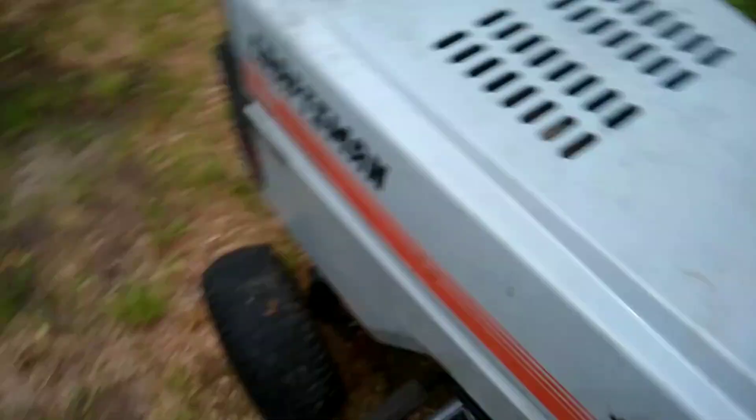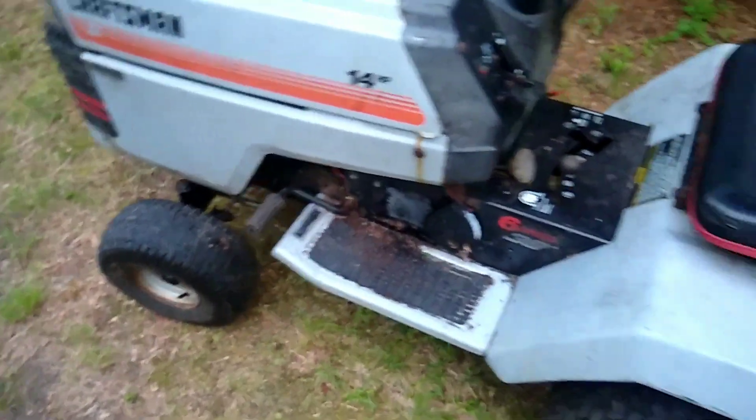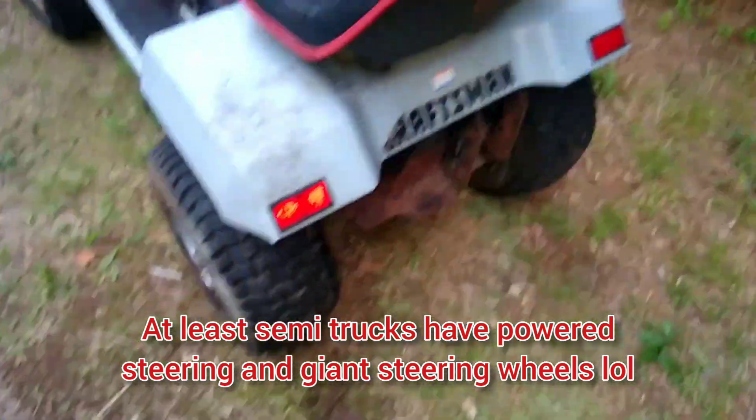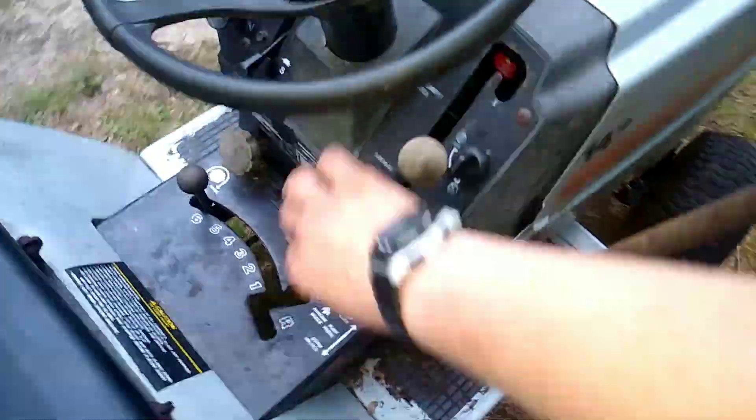Other than that, the steering's pretty freaking tight though. I mean, you got to crank on her - probably worse than a semi truck. But I'm going to go pressure wash her. Hopefully not too much paint comes off. I'm going to turn this into a handbrake - I think it'll just free it up. It's going to be my handbrake.